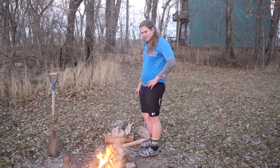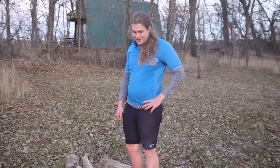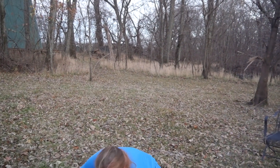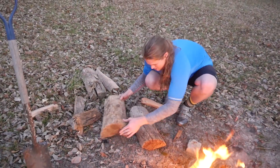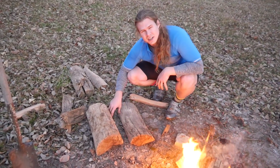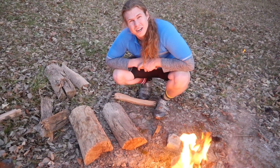Now we just have to wait for coals. How long do we have to wait to put this dutch oven on the fire? Hopefully only like 20 minutes. I think we're going to let this all cook down. I'm going to take these two pieces of wood and set them like this across the bed of coals, leaving a trench here for aeration, and then we'll sort of boil the stew on top of that.